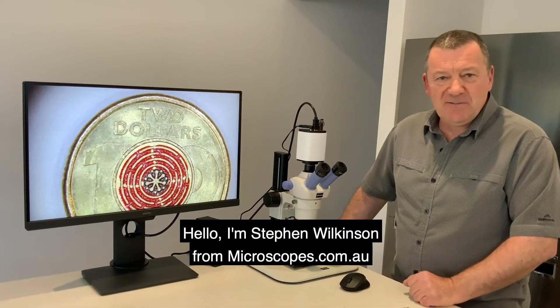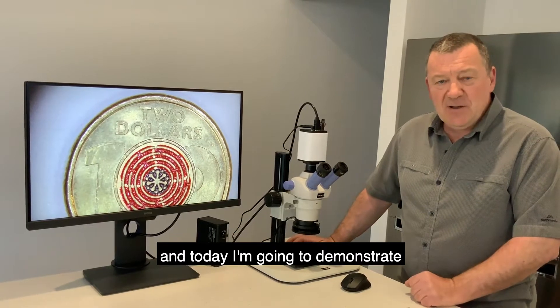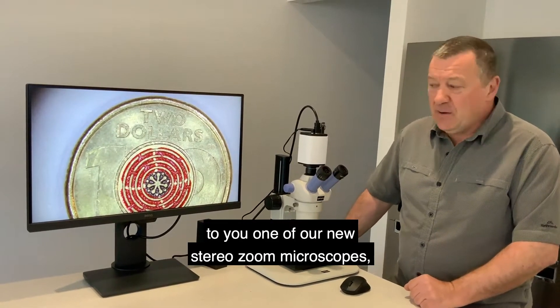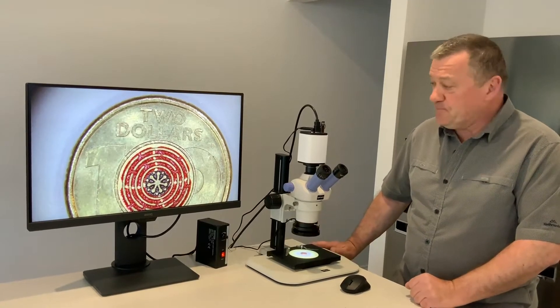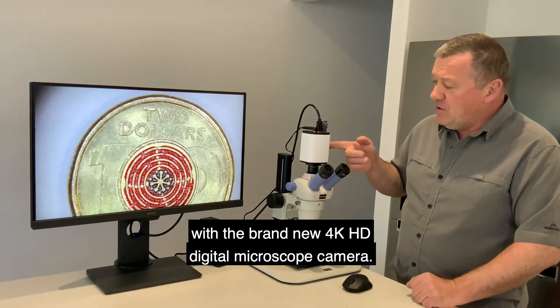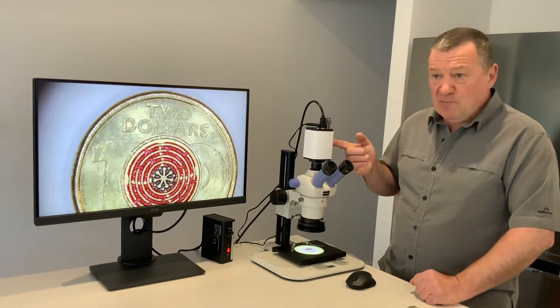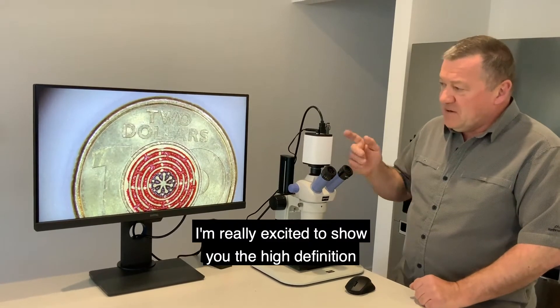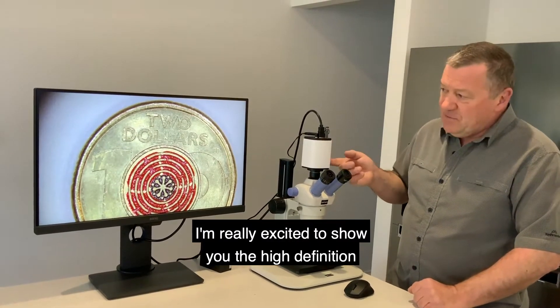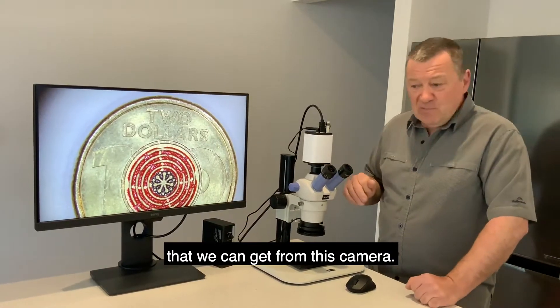Hello, I'm Stephen Wilkinson from microscopes.com.au, and today I'm going to demonstrate one of our new stereo zoom microscopes with the brand new 4K HD digital microscope camera. We only got these in this week and we're excited to show you the high definition that we can get from this camera.